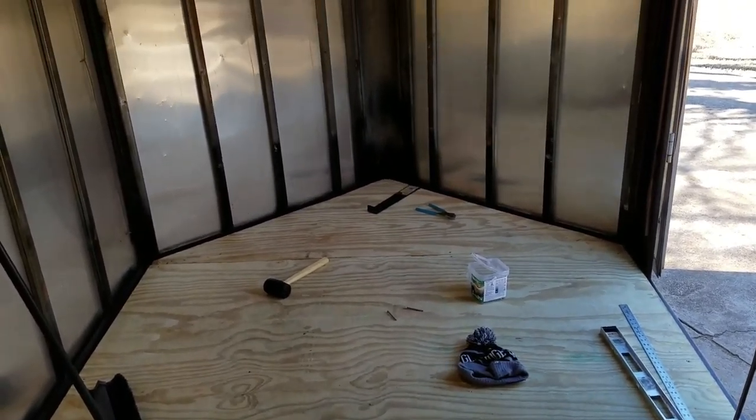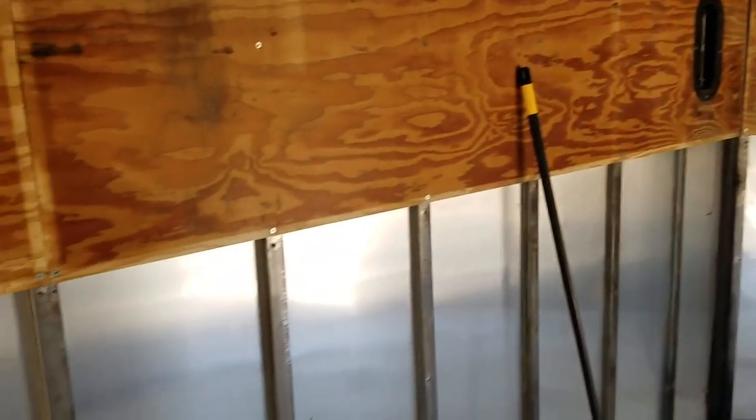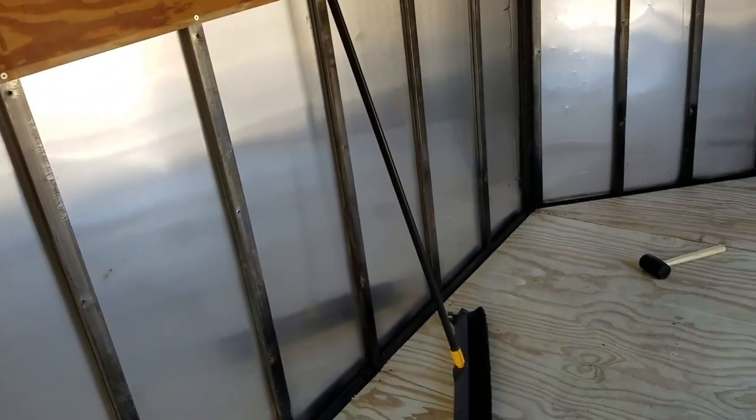Now onto the walls. I'm going to go ahead and start doing the insulation and then figure out the wiring. See y'all later.